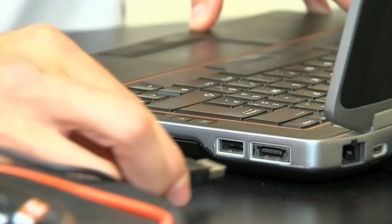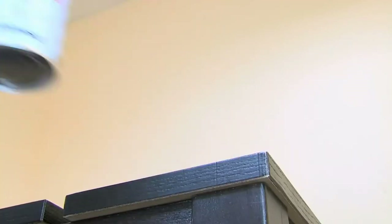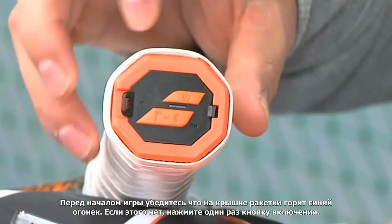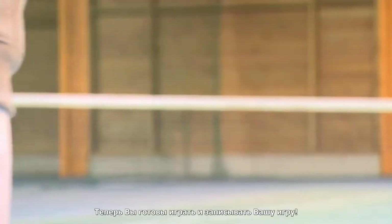You can then disconnect your racket from your computer, sign out, and play. Before you start to play, check to make sure that your racket is on — the blue light should be flashing. If not, press the button for 2 seconds. You are now ready to play and record your game.